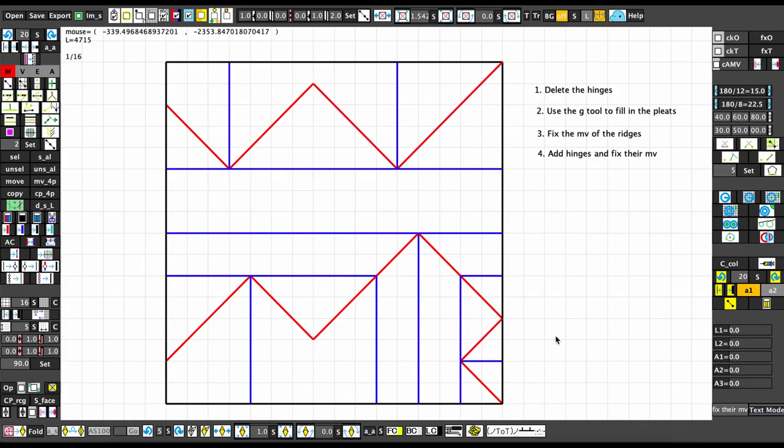In the last video we talked about how we can generate a packing based on a given tree. That's good but it doesn't really help if you don't know how to fold the packing. In this video I'm going to show you how to turn it into a crease pattern — a formal crease pattern that can actually be folded. I wrote out some steps you can do here.